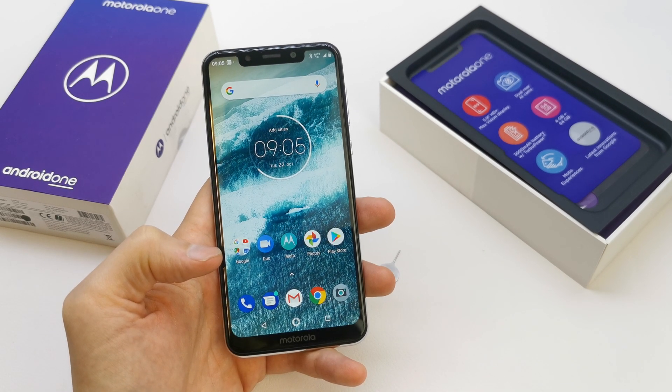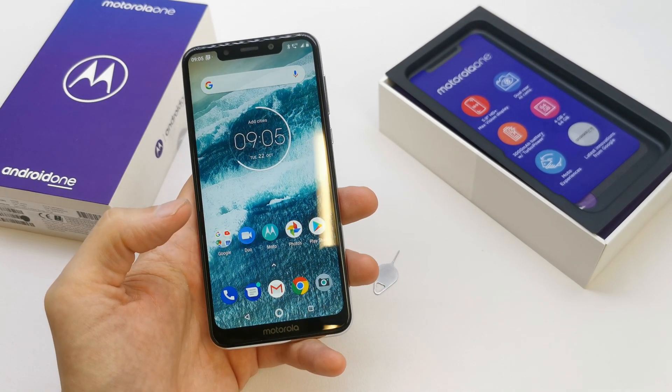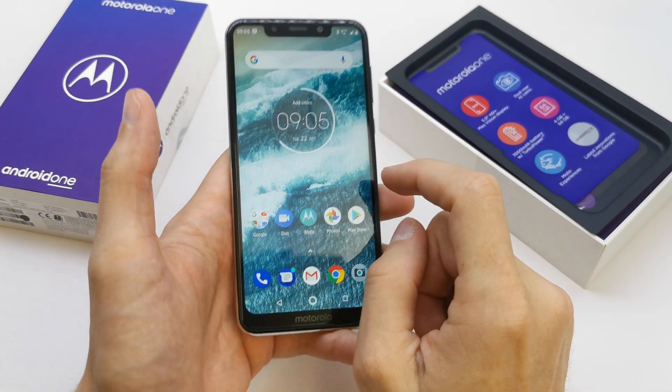Hi, welcome back on the do-it-yourself channel. Today I'm gonna show you how to check the IMEI on your Motorola One.